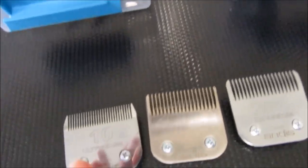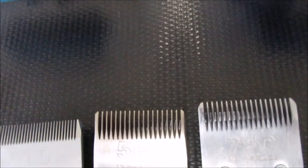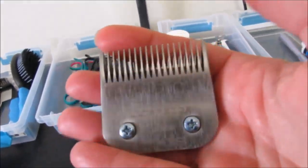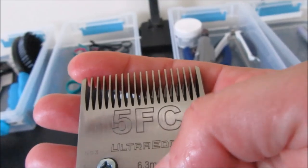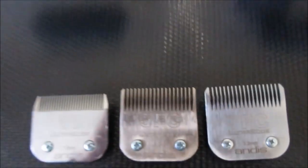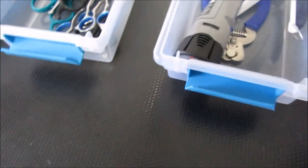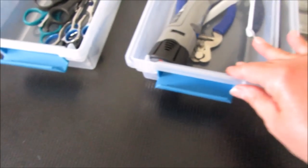Here is the number 10 blade that comes with the clippers, and I also have a number 5. You want to get the ones that say FC — that means finishing cut. That is the kind of blade you want; you don't want the ones with jagged blades, as those are for professionals. The different blade sizes give you different lengths of hair, and I'll link my grooming playlist below so you can see how I use these blades.